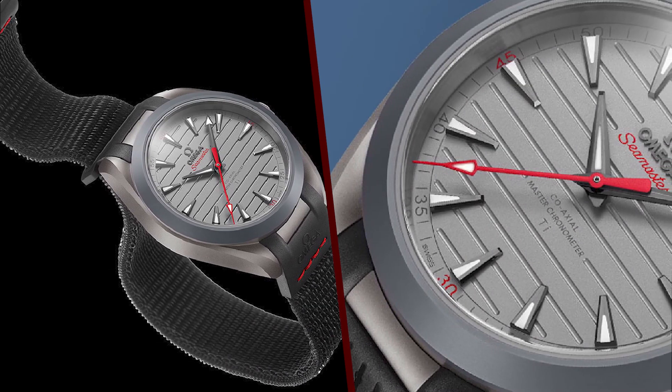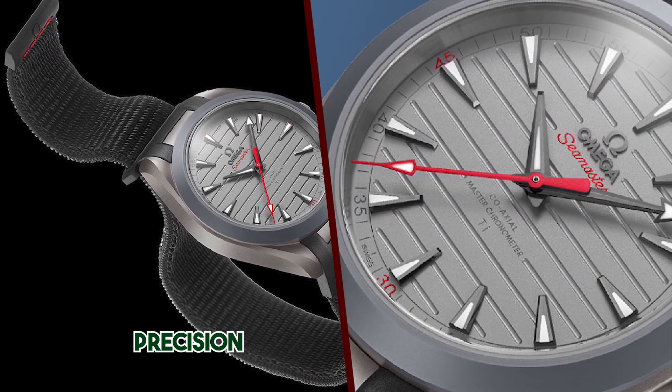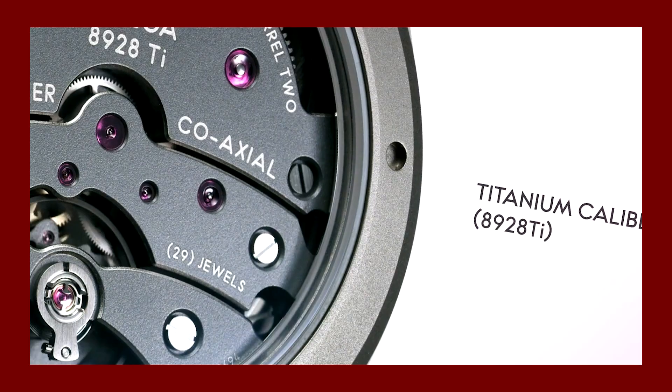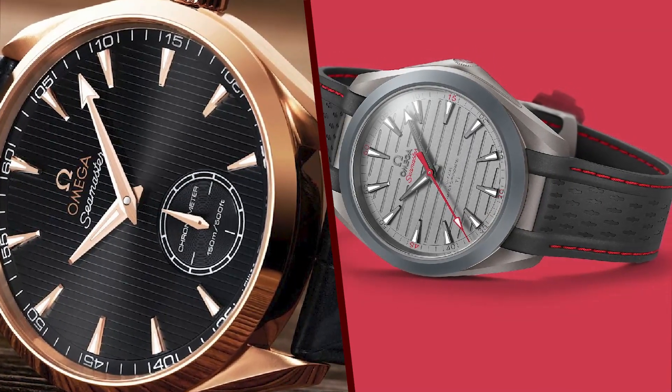It is important to note that the Aqua Terra 150M Ultralight retails for $48,600 USD. If you are looking for a more affordable luxury sports watch, there are other options available.